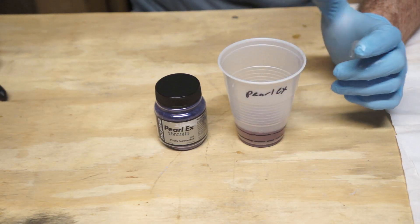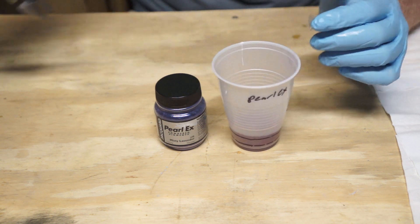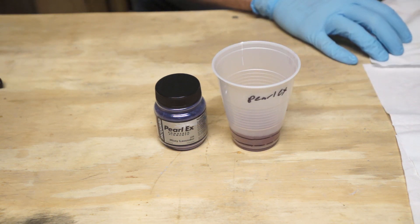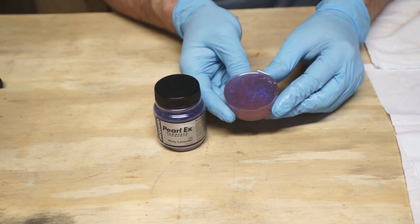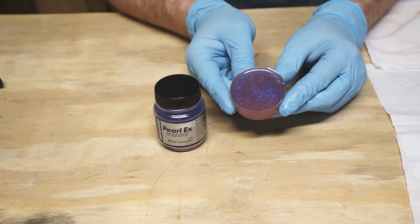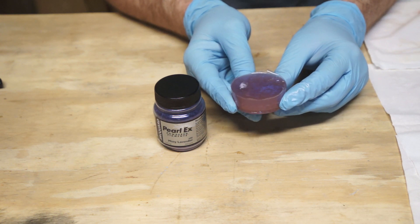Next up we've got the pearlescent powder, and I'll admit I have high hopes for this one because I've seen how it works in resin castings — if we can get anything close to that, we should be able to make some really cool stuff. And wow, that looks fantastic! The depth of the shine is almost opalescent, and fortunately the cure went well. The puck is solid and the edges are clean. Results: success! We got one!